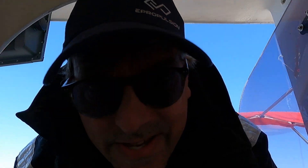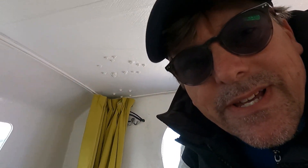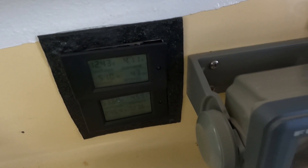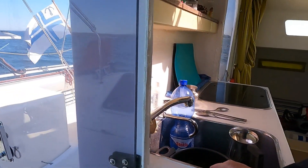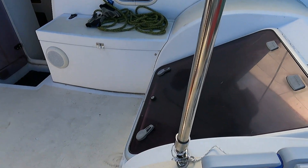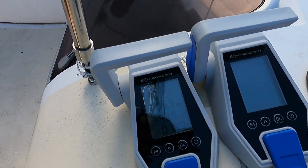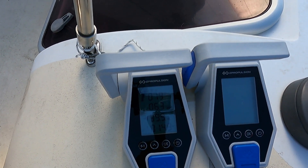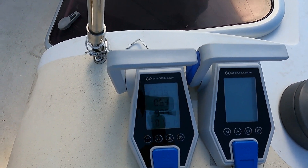Let's check the solar panel power now — that's 250 watts on the lower display. That works as it should. From the engine, our speed is now 6.3 to 6.5 knots and we are getting 140 watts of regeneration.